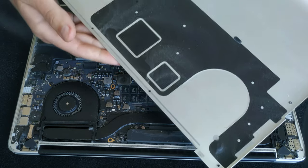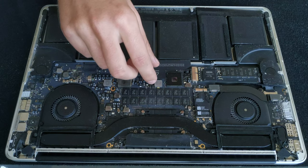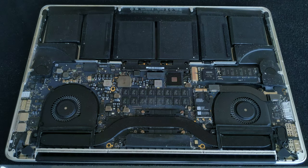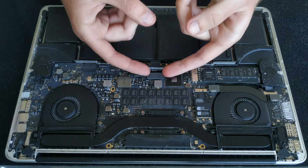This is how much dust it accumulated in one year. Before we do anything else we need to disconnect the battery — lift up the sticker and disconnect the battery connector.